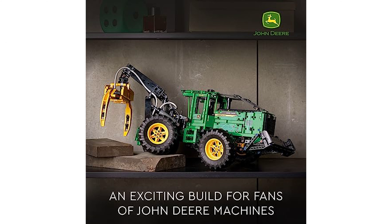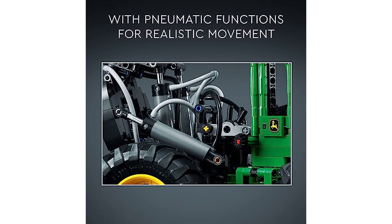In addition to mechanical functions, the kit also includes a variety of pneumatic functions that mimic the operations of the real Skitter, including a three-action claw, a blade, and a rotating seat.